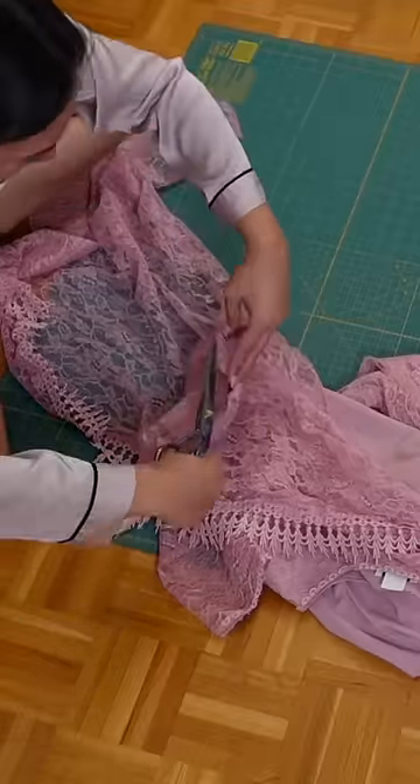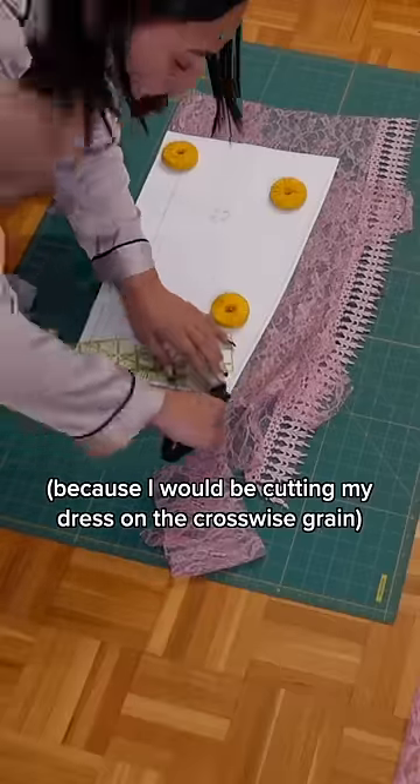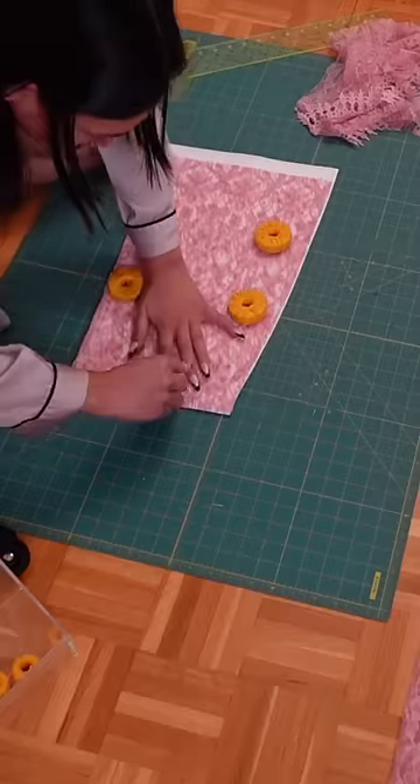I cut apart the dress to see how much fabric I had to work with, and I quickly realized I did not have enough fabric to make the sleeves. So I said, you know what, we'll come back to that later. I'm just gonna cut it out, and I'm sure I'll figure something out because I always do.